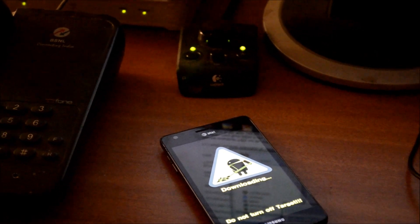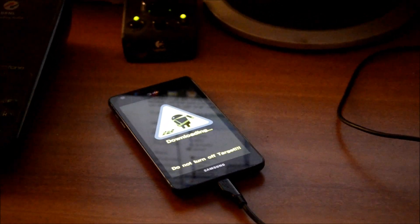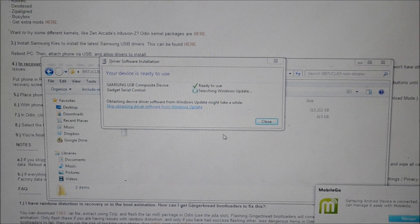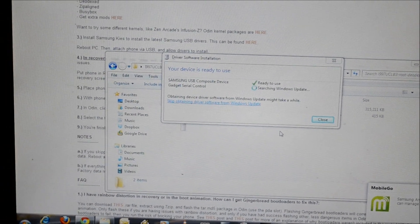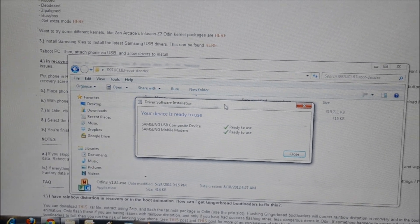Our phone has now been detected by the computer. We have connected the USB cable and the phone is definitely in download mode. As we can see, drivers are getting installed and the phone is getting detected. There are two things you would require for this upgrade: number one is the upgrade package that you have to download from xdadevelopers.com — I have downloaded both packages. The other one you require is Odin; I am using Odin version 1.81. My computer tells me the phone is ready to use.